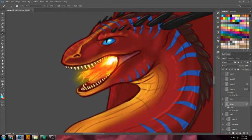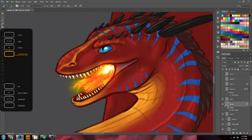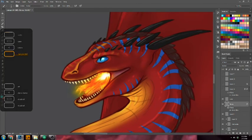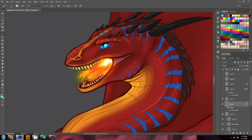But there you have it. That is how I make my flames for dragons, fire pits, or whatever it is you're using for flames — magical wisps or whatever. The brush that I used is in the link in the description.